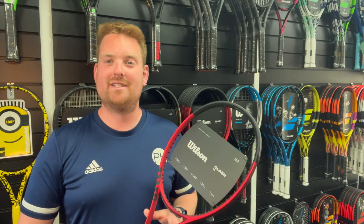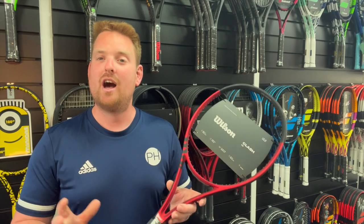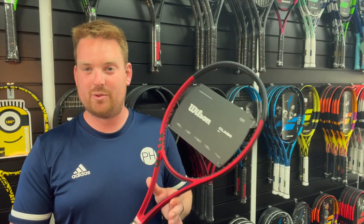Hi, I'm Josh from PH Tennis and I'm here today to review the new Wilson Clash. This is the second version of the Clash, and the first version was really, really popular, so we're very excited to give this one a try.